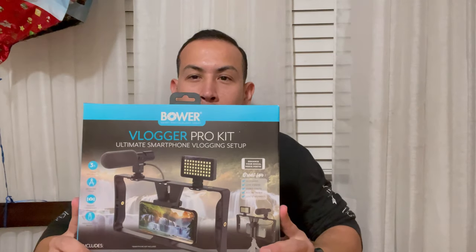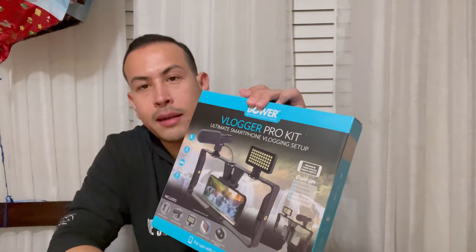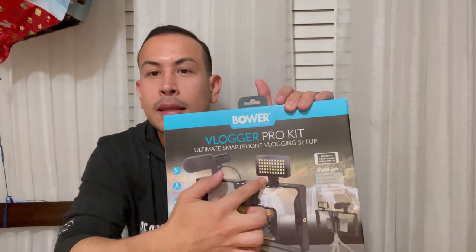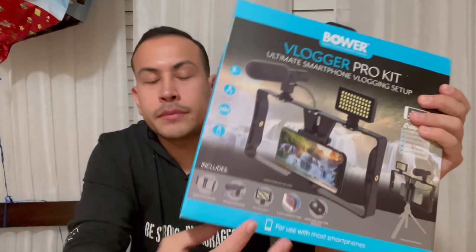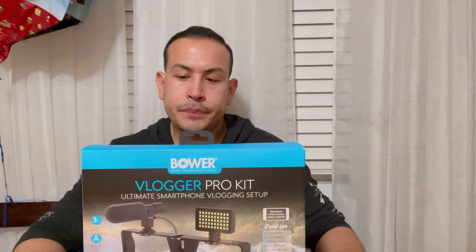I went to Walmart and bought this Bauer Vlogger Pro Kit. It's pretty cheap — nothing we don't already have, but it comes with a little case to hold your phone, a microphone, and a light to make yourself look a lot nicer. It doesn't come with much else as far as accessories, but it kind of replaces the typical ring light setup I sometimes use for videos.